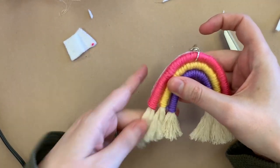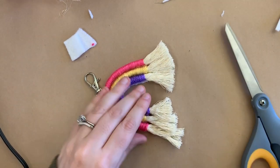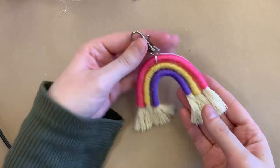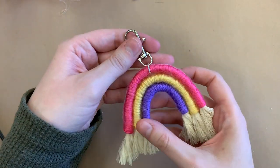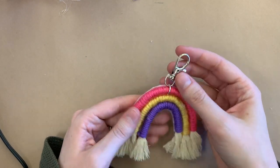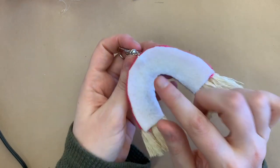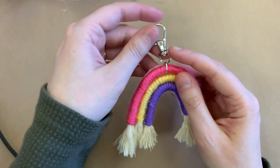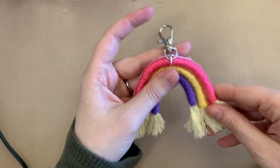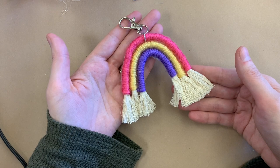Brush the ends out a little bit and trim them so they are even. This is the finished rainbow keychain. You can also make a wall hanging instead — just glue yarn or twine to the back to make a loop. There are a lot of different ways you can do this, so I hope this was helpful and I hope you have fun making your own mini rainbow keychain. Bye!